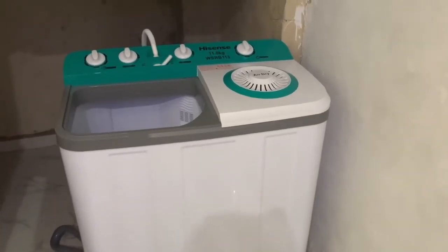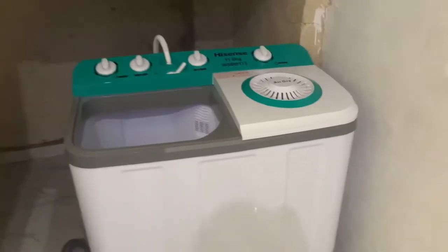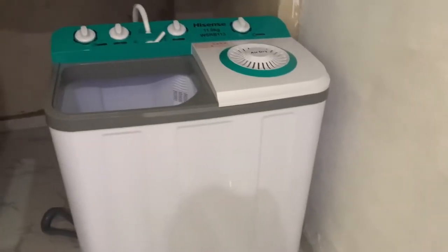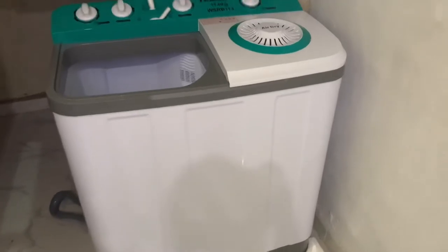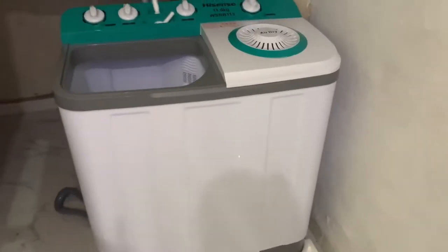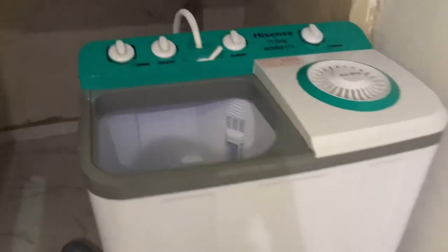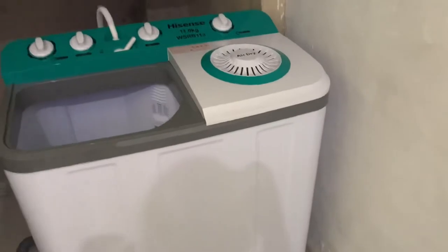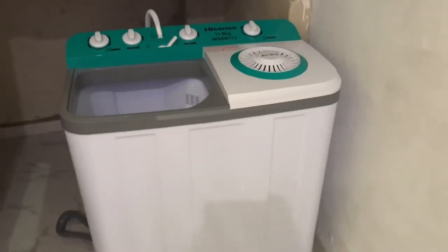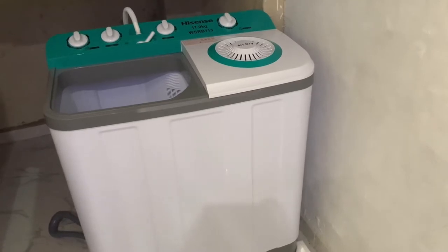Hey guys, welcome back to my channel. This is a continuation video of how I'm going to install the washing machine. If you haven't seen the video where I unboxed it, you can go and check that out. This is the fixing of it and I'm trying to connect it the way I'm supposed to. This is the connection here — some people put it in their bathroom, but I'll be putting mine under the staircase.